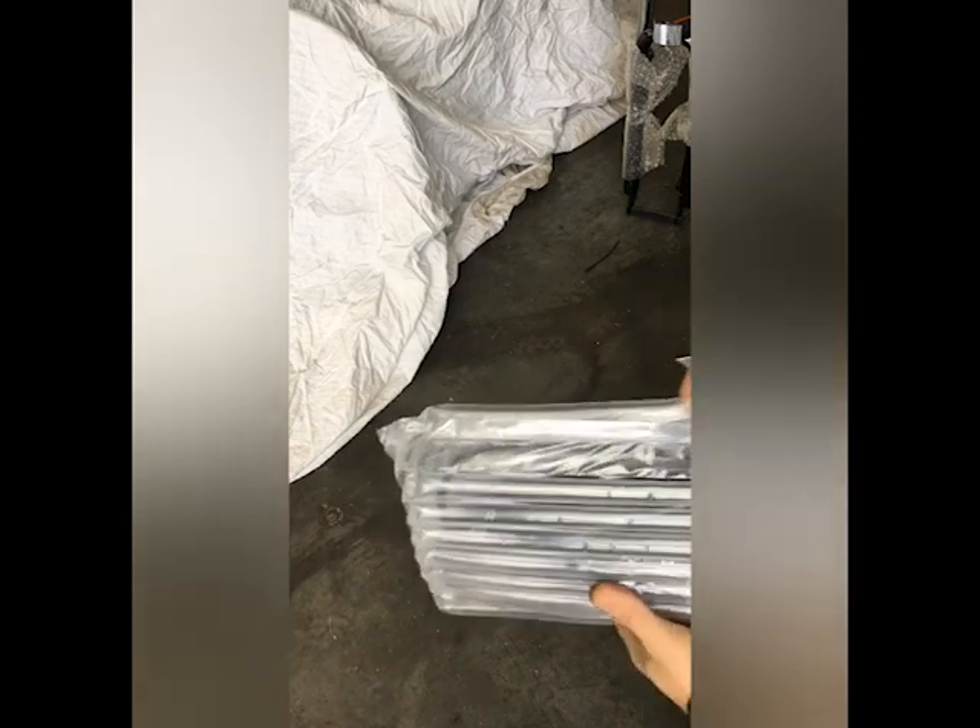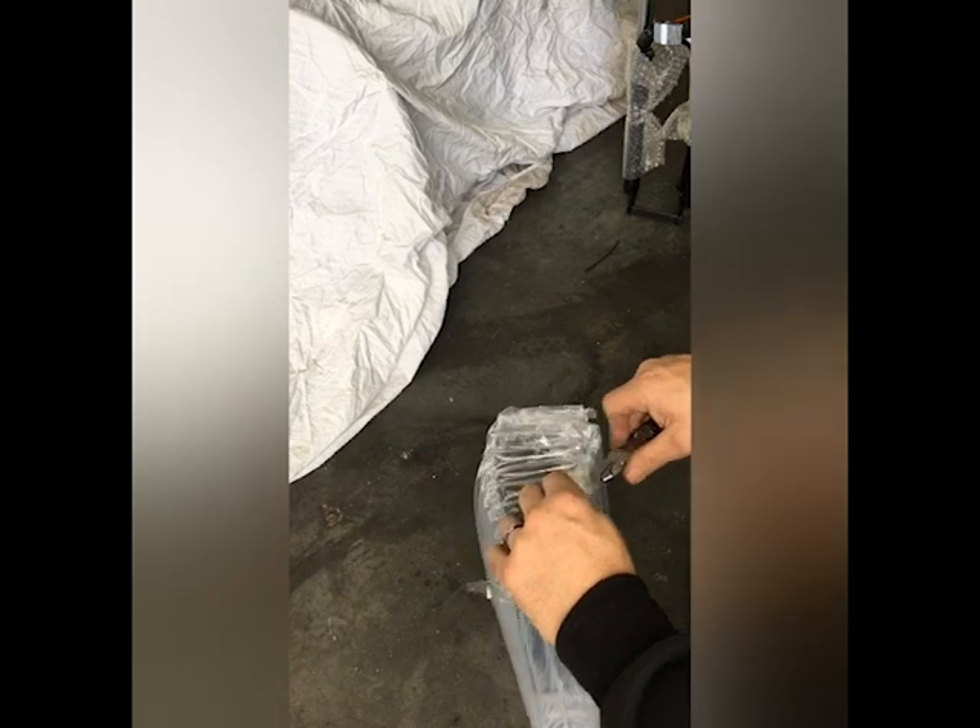This here is a 36 volt, 10 amp battery, straight out the box. I'm going to show you how to remove the mount on it.